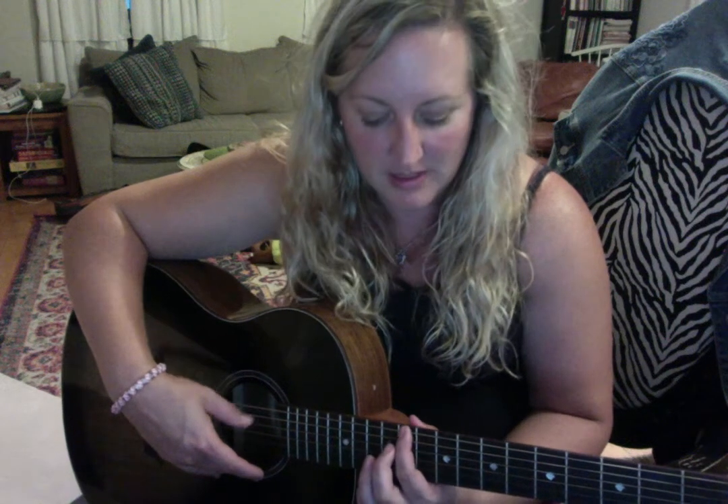B, C, D, D sharp, E — or F, which is technically E sharp — F sharp, G, G sharp. Anyway, going up those and just thinking about where that is, and hopefully getting that memorized so that I don't have to think so much about it.